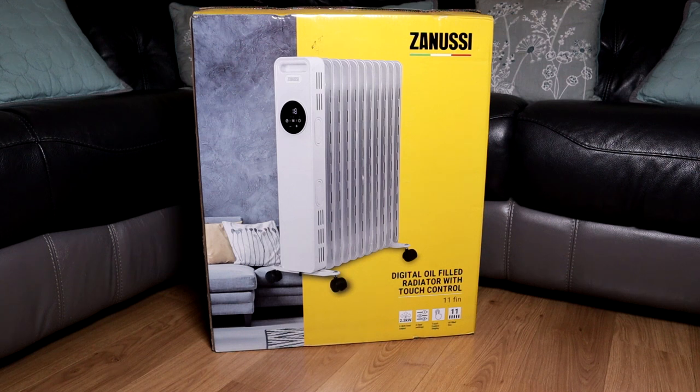Today we are looking at the Zanussi oil filled radiator. At the time of recording I picked this up from Amazon for just under £80. If you want to pick this up or know more about it, click the first link in the description box below.